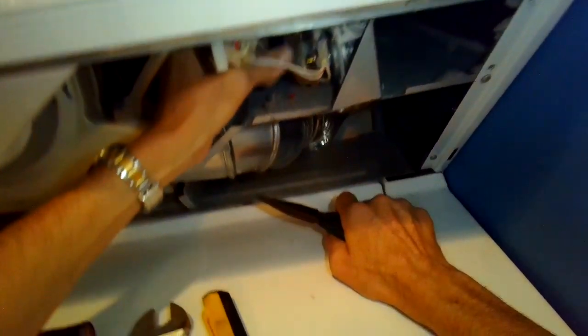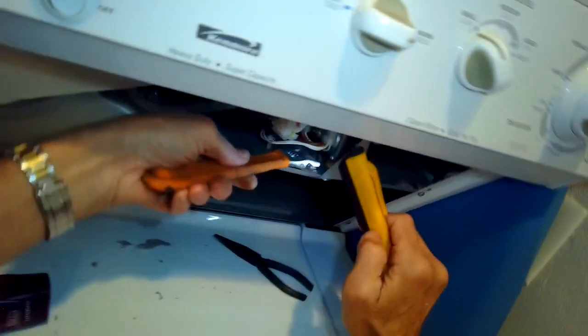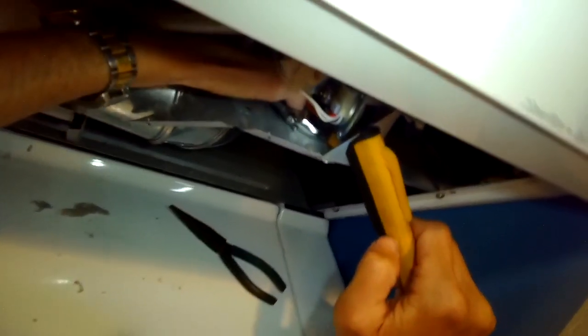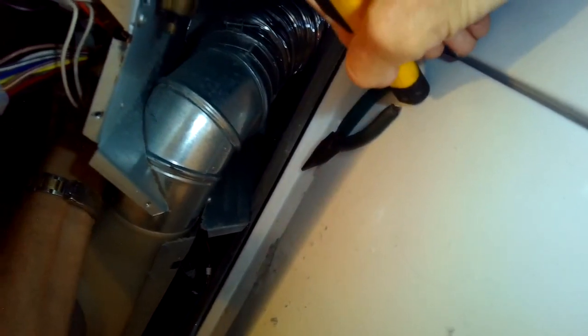I'm going to use a crescent wrench, get it adjusted to the size of the nut, grab the nut, and then pull the wrench toward me. The idea of righty-tighty — if you were to grab this nut with your hand from underneath, you would be turning to the right to tighten it, and that's what we're doing with the wrench.